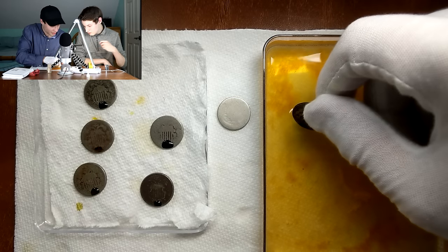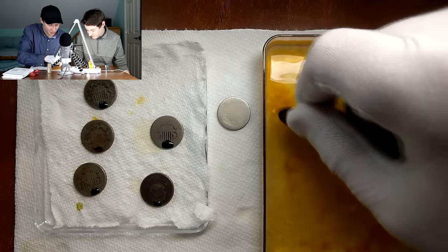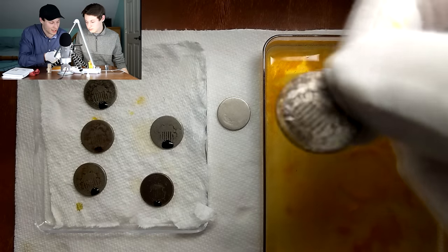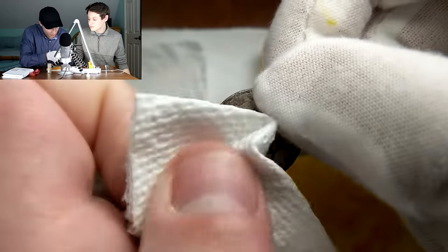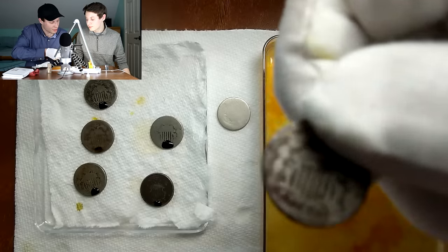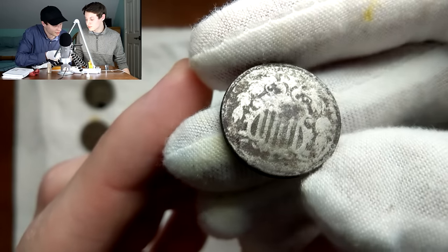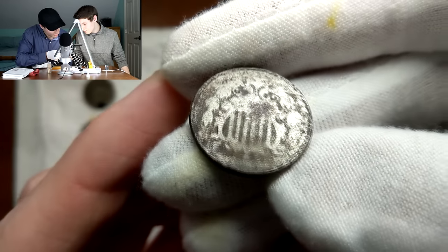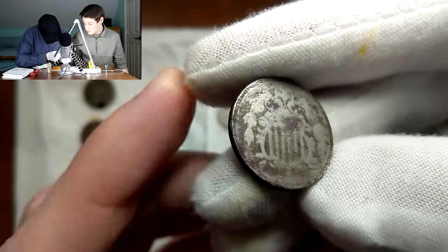Let me dip it in the water and hopefully we can start seeing that 8-0 show through. With the 1880s, you only have the possibility of 80, 81, 82, and 83. So if you have an 8 as the third digit, there's only a few different ways the coin could possibly go. Just patting it down once more — let's see if we can get any more detail off of that coin. It's going to be tough to say, especially looking through the camera. We're going to have to look at that one off camera and then maybe we'll be able to come back with something to say.